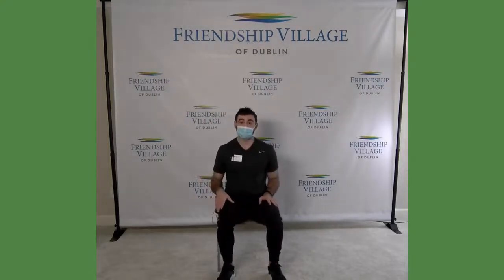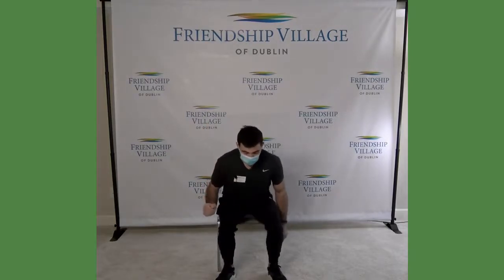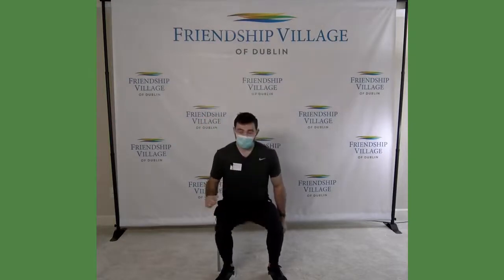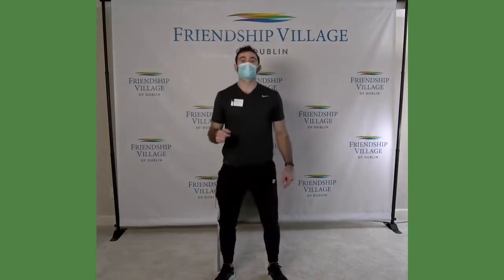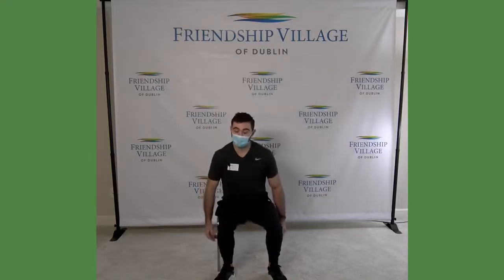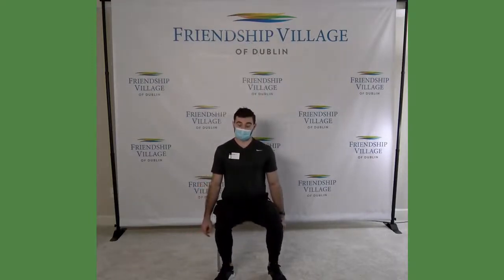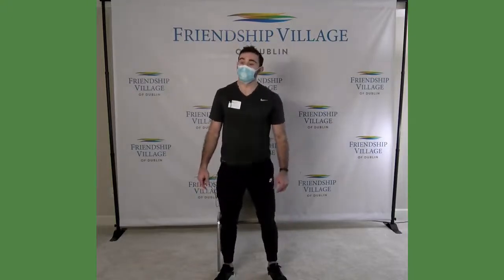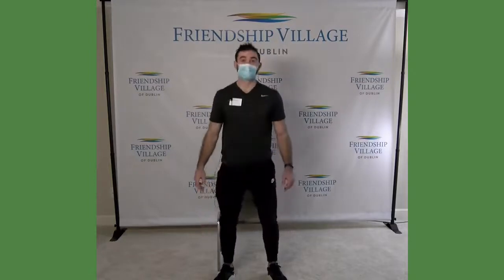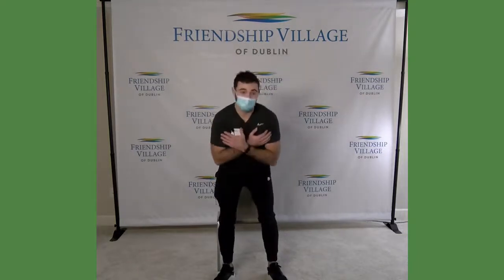I'm going to go through about 15 of these, but you definitely do not need to start at 15. You can start wherever is comfortable for you — I would say try to get at least five. Make sure you're coming all the way up every time, standing nice and tall, chest proud, shoulders back. Slowly sit back down, trying not to plop on the chair. You may want to cross your arms on your chest if you can do it without pushing off, just so you're not tempted to push off.